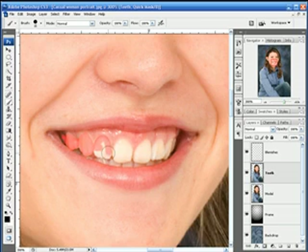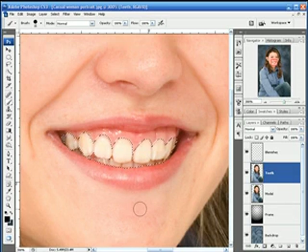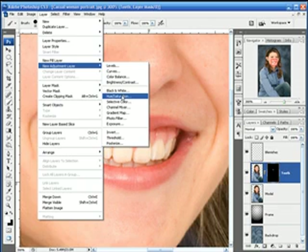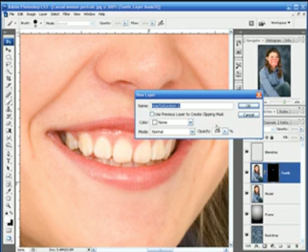You even want to get into the gums just a wee little bit. That's pretty good. Now we'll hit Q to go back out of quick mask. What I want to do is create a mask based on that selection, so all we want to see is the teeth on this particular layer. I'm going to Alt-click on my mask, and now I've got a layer where you're just seeing the teeth. With this layer selected, I'm going to go up to Layer, New Adjustment Layer, and select Hue and Saturation. Make sure to check 'Use Previous Layer to create a clipping mask,' because I want to clip this adjustment to just the next layer. We'll go ahead and hit OK.